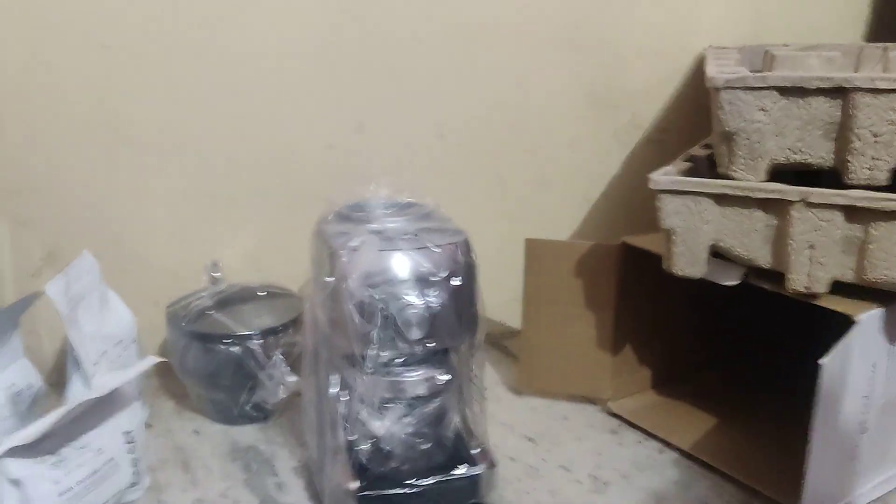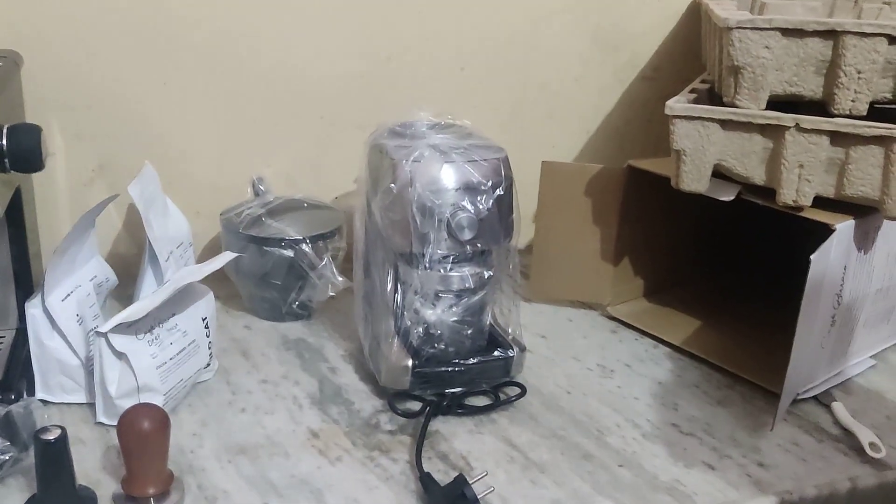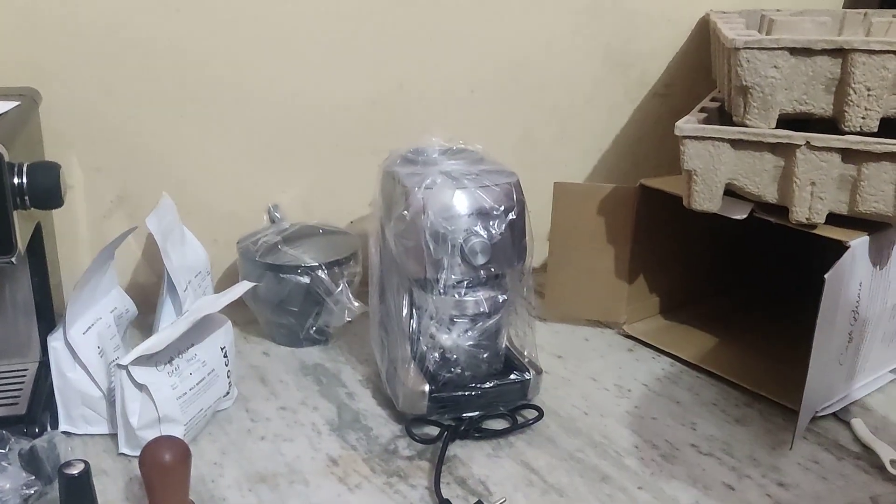Okay, that's it. We will create another video showing you how to use these machines. Till then, goodbye and thank you.